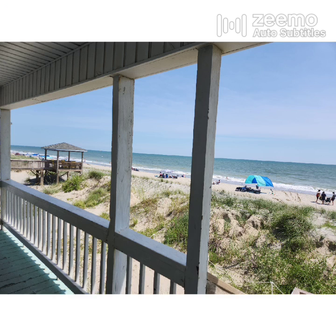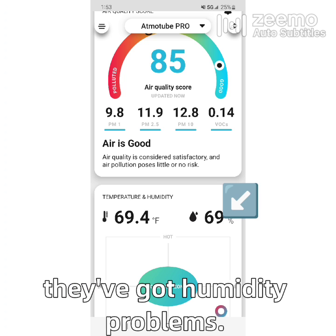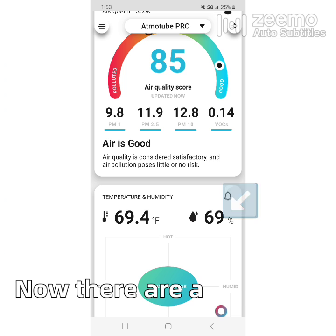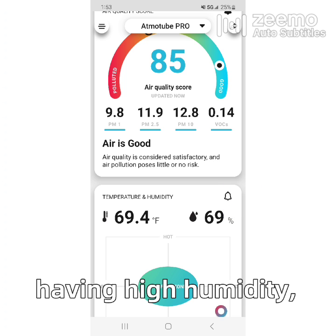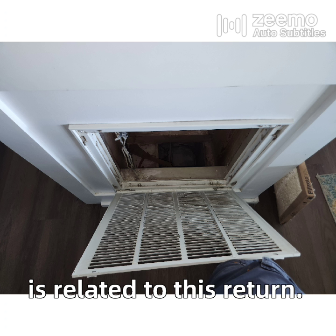Let me tell you a little bit about the reason why I was here. This house is right on the water here on Oak Island and it was built about 30 years ago, and go figure, they've got humidity problems. There are a bunch of reasons why this house is having high humidity, but one of the reasons I found is related to this return.